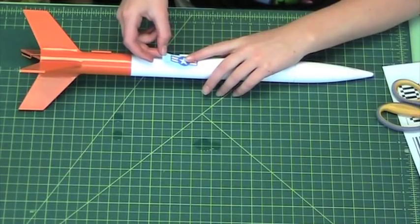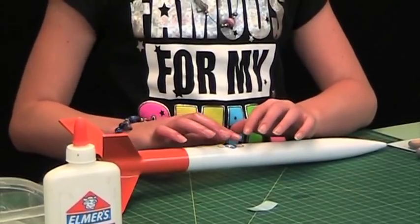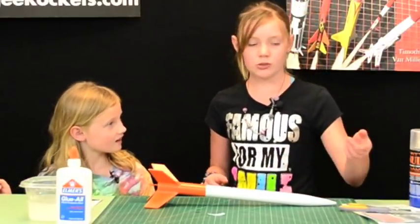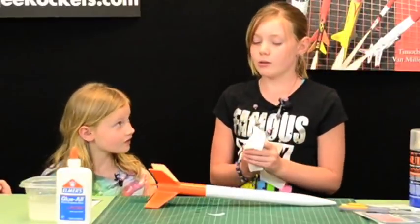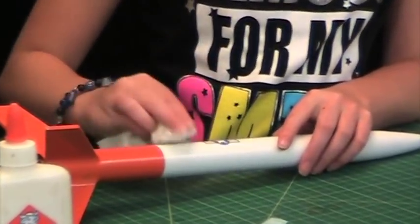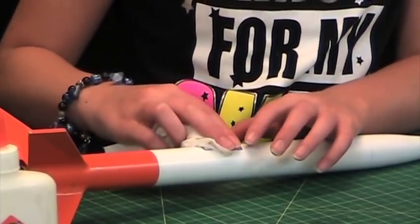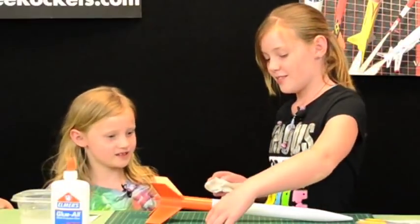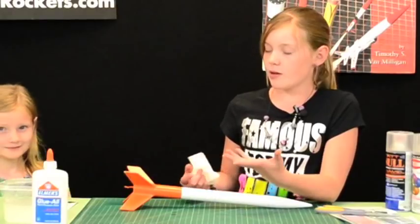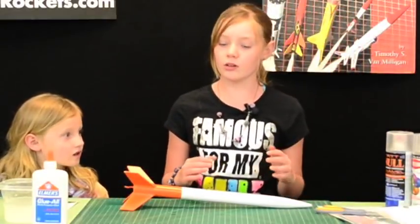We slide the decal off the paper really slowly, and don't pull too hard on it — otherwise it will break. If you get some water underneath the decal that will help, so you can move it around a little bit easier. After you have it positioned where you want it, you're going to want to dab it with some water so you can make sure it stays in place. What happens if it rips? Just put it back together like a puzzle piece so it looks like nothing happened — you won't even be able to tell.